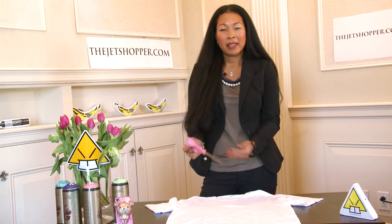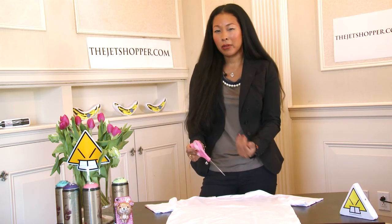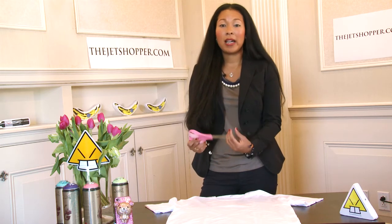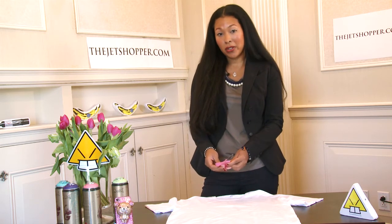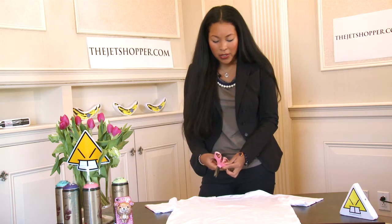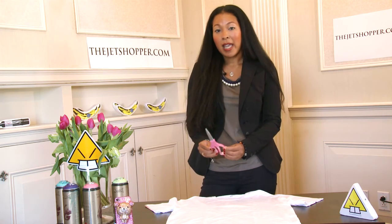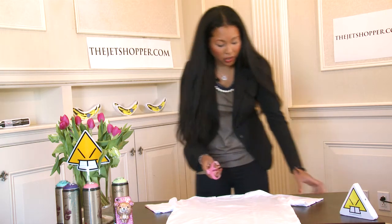Dull blades will make the edges of the fabric look rough and worn, and won't give you that clean edge that only a fresh, clean pair of scissors can give you. So what I'm going to do is use these scissors that I've just bought and am only using with fabric to cut this shirt.